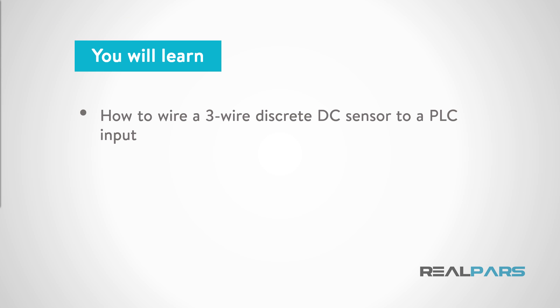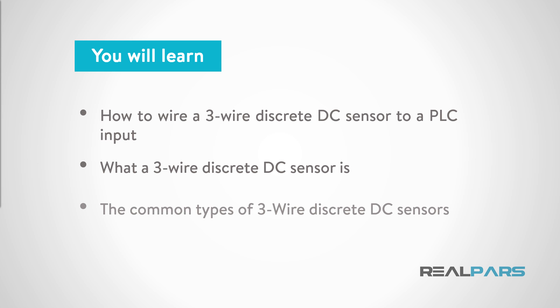In this video, you'll learn how to wire a 3-wire DC sensor, like an inductive proximity sensor, to a PLC input card. You'll also learn what a 3-wire discrete sensor is and recognize some of the common types of 3-wire discrete sensors.